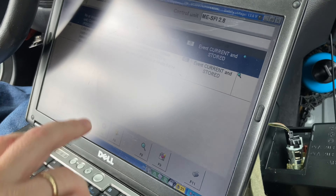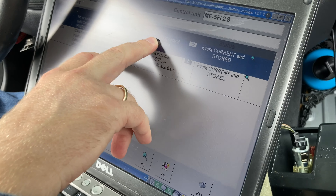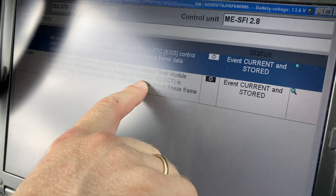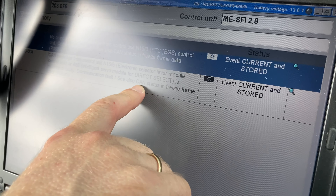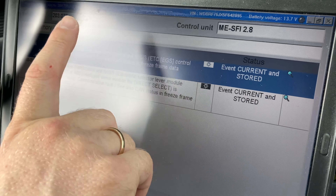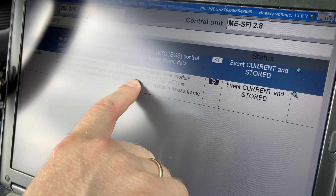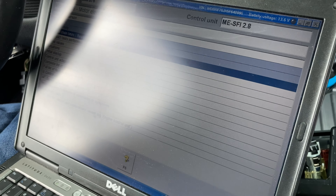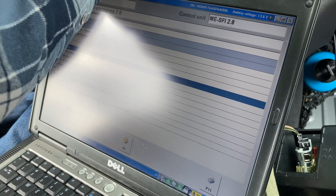She is saying that there is a communication problem with the ETC - electronic transmission unit - and the shifter module. So if we go and start the car...